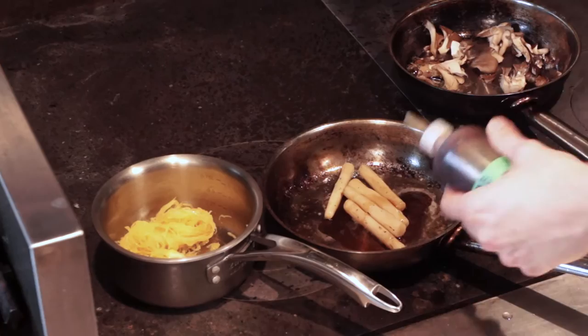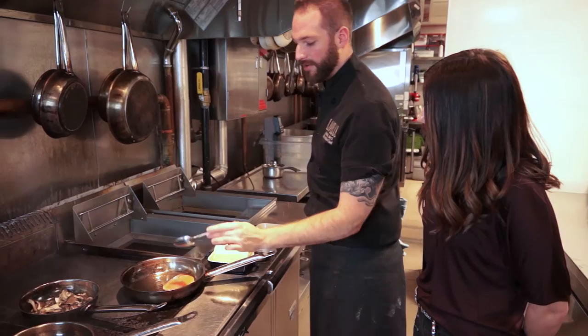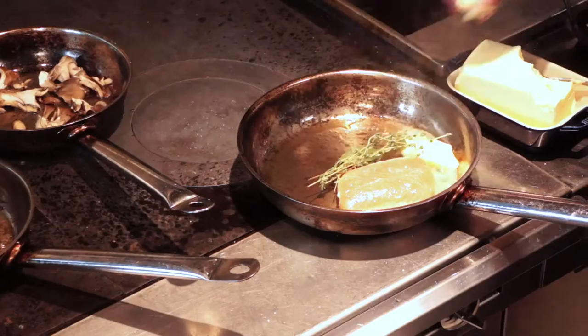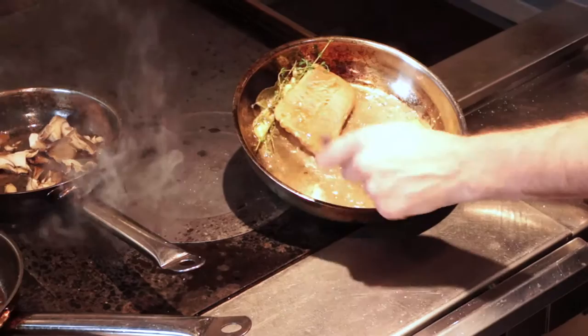Once the mushrooms start to get a bit of color, we're gonna add some maple syrup — straight-up maple, stay Canadian! The maple on the salsify is gonna give some sweetness and some color, creating a little caramel. Then we start basting our salmon — the skin is really crispy but I don't like to cook it hard on the other side because I like the salmon medium rare, so we add a lot of butter with thyme, fresh garlic, and baste it gently.